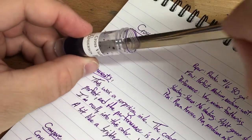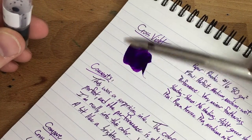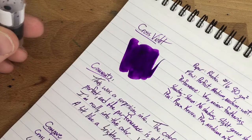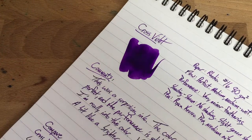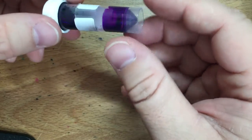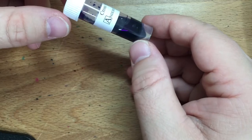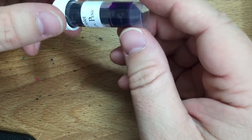Hello and welcome to an inkdependence.com brief video review and water drop test. Today we have Cross Violet. This is from Anderson Pens — thanks very much to Brian and Lisa for continuing to support my ink habit and ink on the blog.